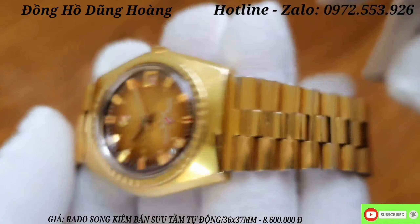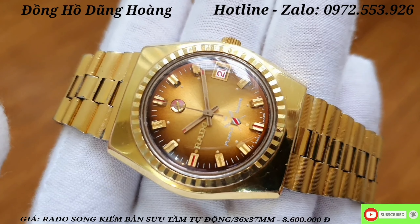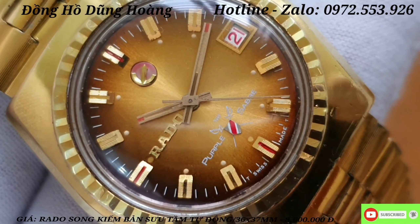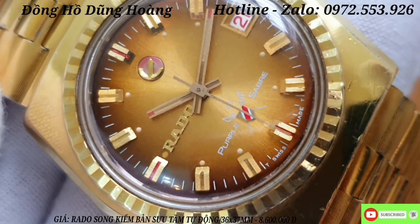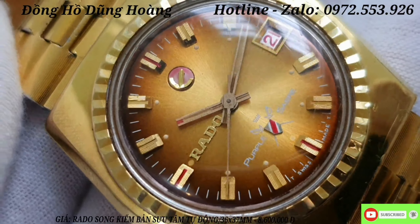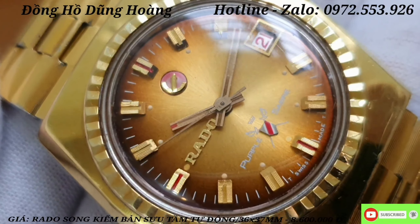Em quay cận cảnh để tất cả các anh em cùng xem. Chiếc đồng hồ này có cái niềng Benzen khía, giống như khía của Rolex anh em nhé. Anh em cùng xem cận cảnh cái nền mặt cũng như cái khía của chiếc Rado này - một cái nền mặt hộ phách, trải tia bắt sáng rất là tốt. Có logo Rado nổi, mỏ leo, và các cọc số với điểm nhấn là cọc số 6, 9 và 12 có chấm đỏ ở giữa. Bộ 3 kim hoạt động rất là mượt mà. Em quay cận cảnh để tất cả các anh em chiêm ngưỡng giá trị của nó.